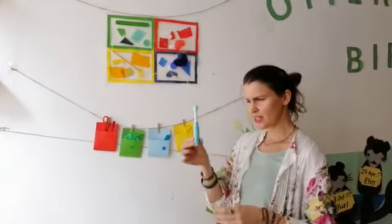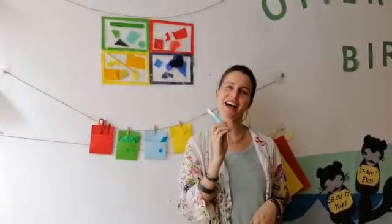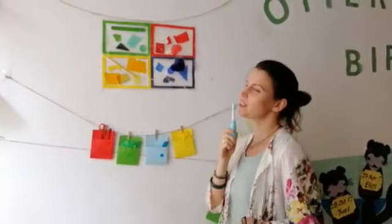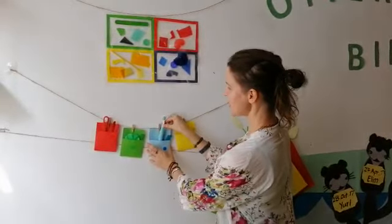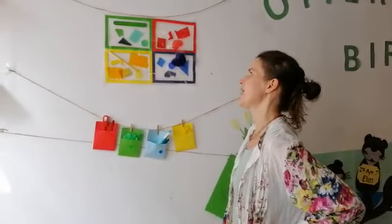And look at this. What is that? It's a toy toothbrush. Brush, brush, brush my teeth. Hmm, which one? Oh, this one? The last one. Okay, they all have a toy in them now.